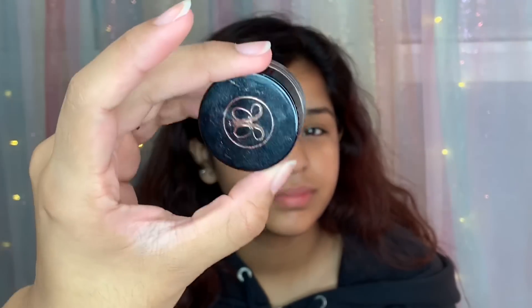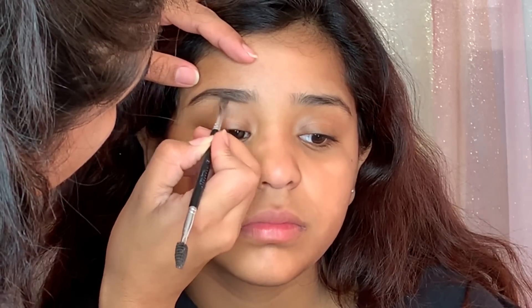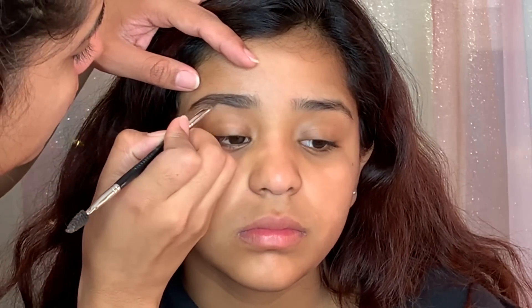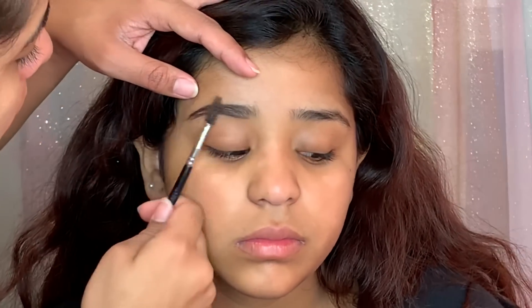What's up guys, welcome back to my channel. I am back with one of your favorite videos — it's a client makeup tutorial. This time I was doing my niece's makeup for her quinceañera. This was actually the day of her quinceañera, so it was super early, like six in the morning, and we're just making her look like a princess.